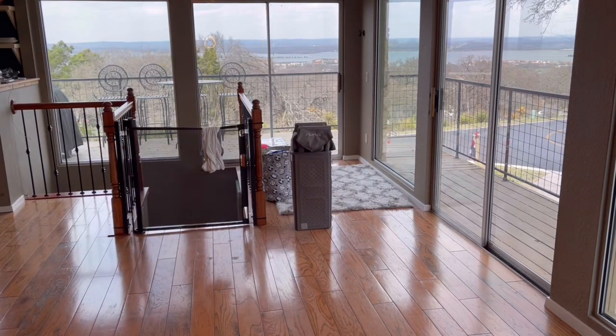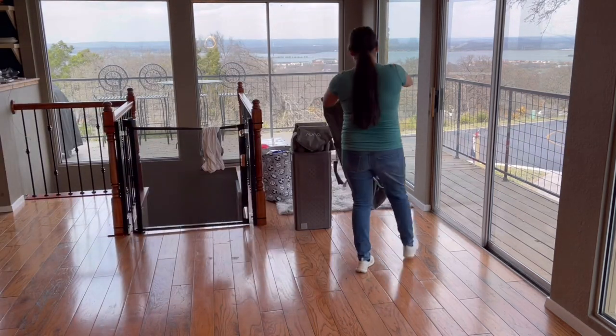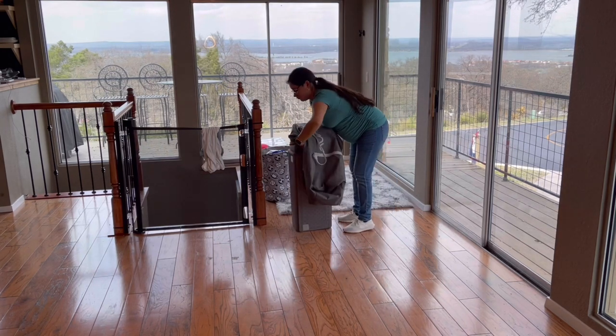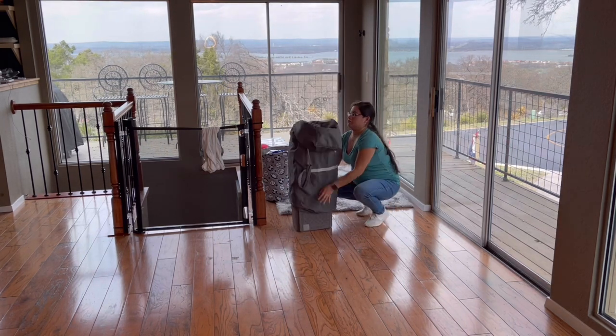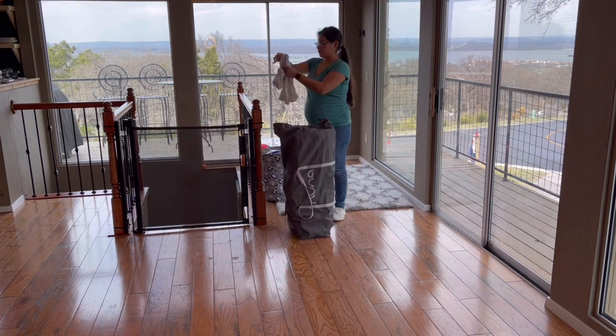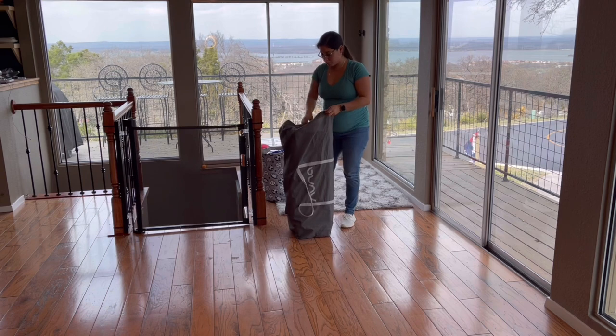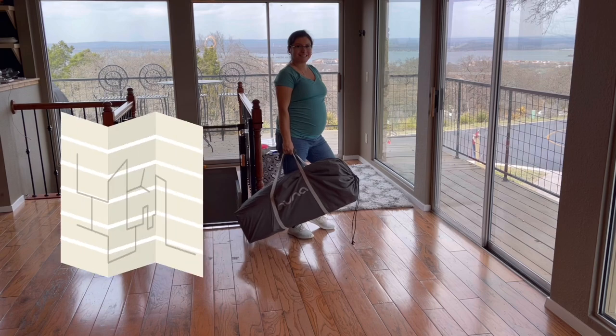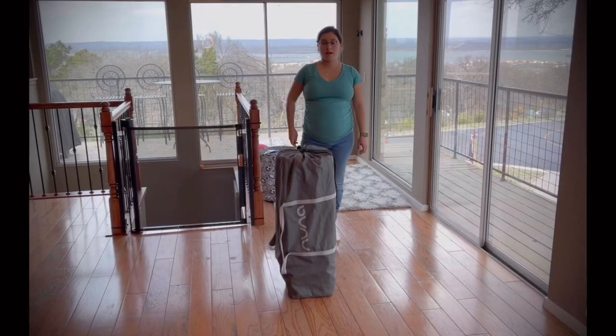Now you're going to go and grab your travel bag — it comes with the Nuna Sena Air, so you're ready to go. I also use some of the spaces inside of the bag and the crib to store stuff, like the sheet. And that's it — you're ready to go.